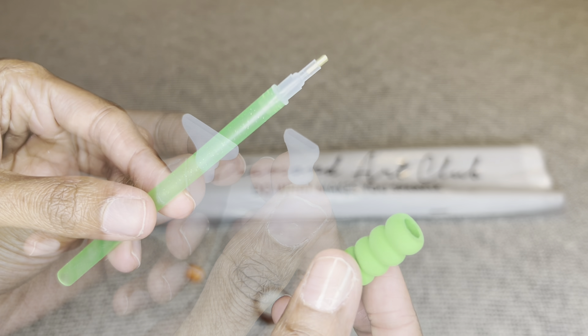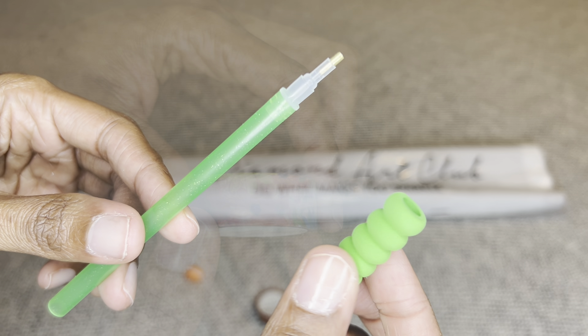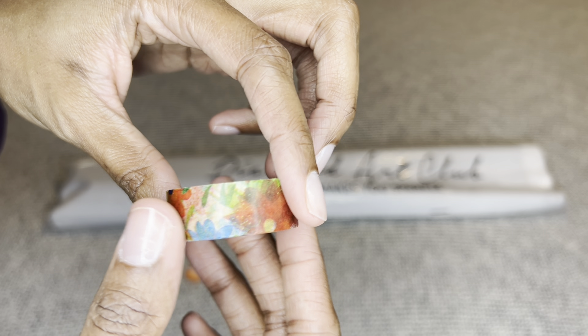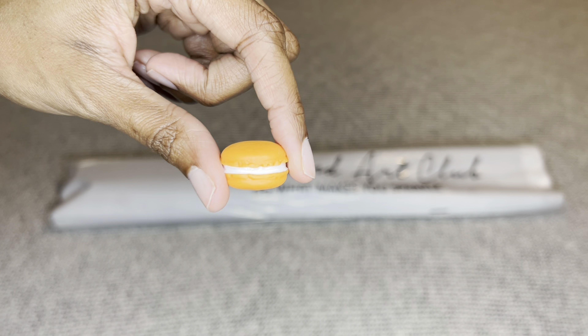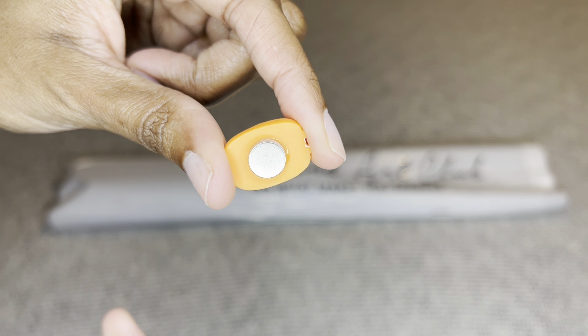Hey you guys, welcome to my channel Nurse Rachel and Crafts. Today I have a special sneak peek for you from Diamond Art Club. Thank you so much for sending this cutie of a painting over for me to share with everybody. It is Black Friday week at Diamond Art Club.